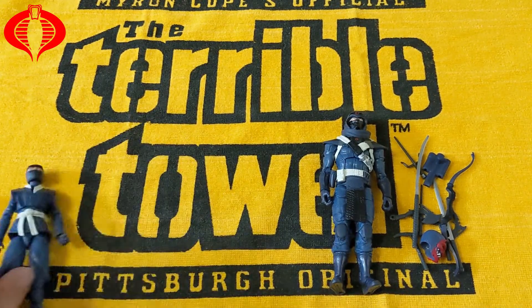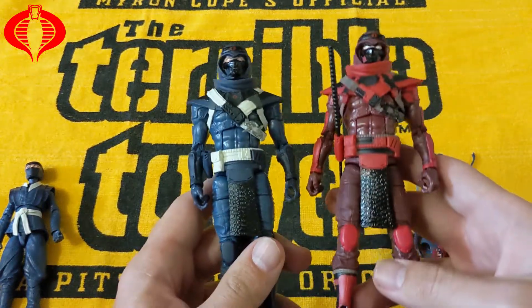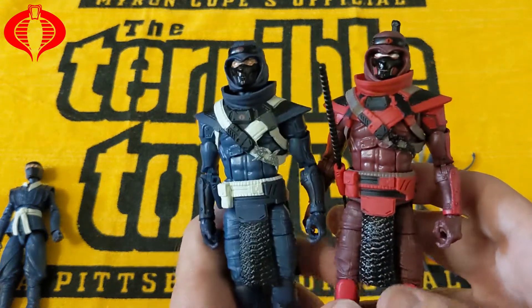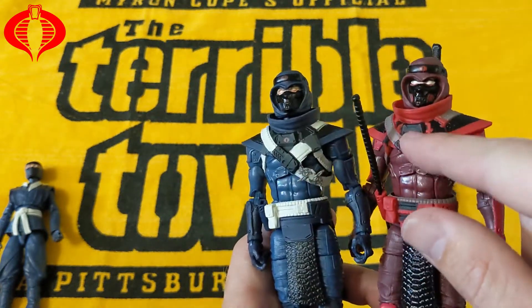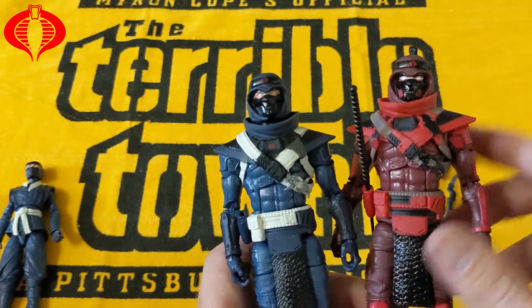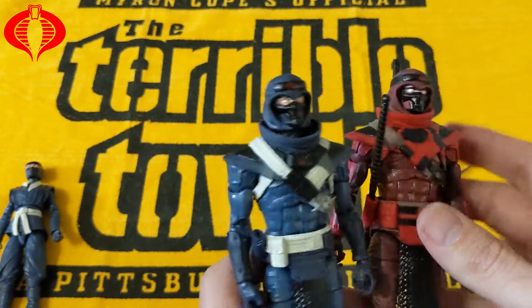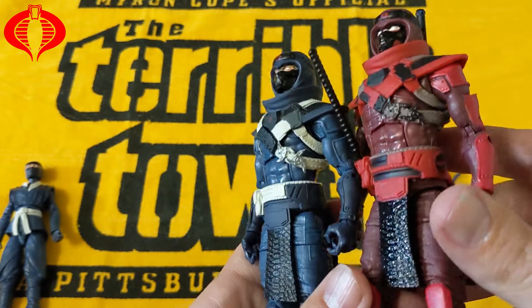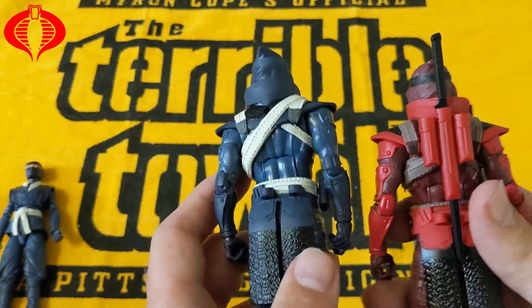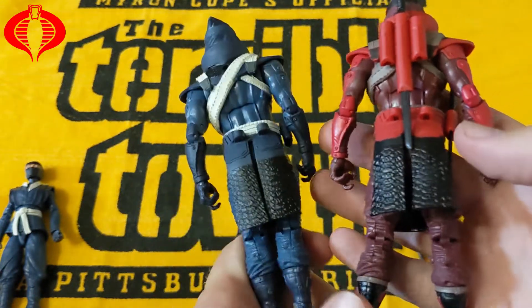And if we look at the male figure — basically a repaint. Straight up repaint, red to blue. Looks like they added a cobra logo on this piece here on the blue version.